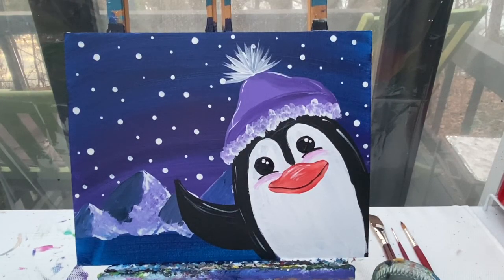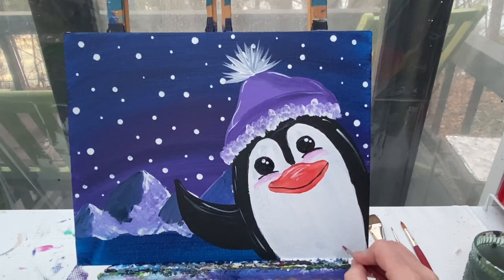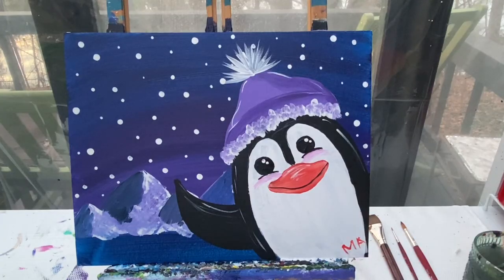I think he's done! I'm going to go ahead and sign it. At the end of your painting you always want to take a color that's going to show up well on your canvas and sign your name. I always put my initials down in the bottom right corner. Don't forget I never get to see what you're making at home unless you post it on our Facebook page - look up Painting With a Purpose on Facebook and send us your picture. Don't forget to like and subscribe to our YouTube channel to stay up to date on all our latest tutorials. As always, stay kind, stay creative, and stay safe. Have a great day, friends!